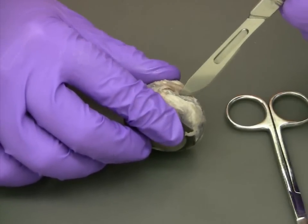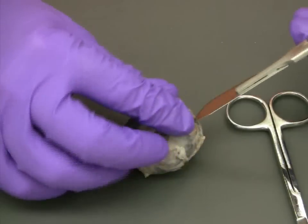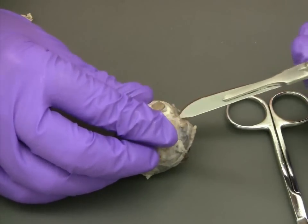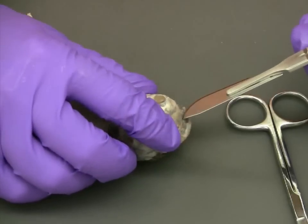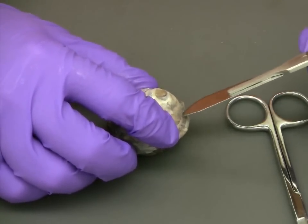First, carefully press into the sclera to make a very small initial incision. Then, all you need to do is make a series of short cutting movements to widen that incision, just enough to allow your scissors to get under the sclera.